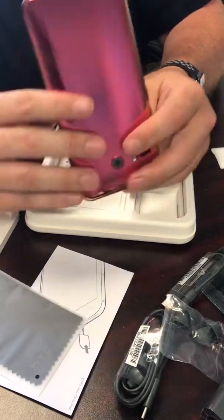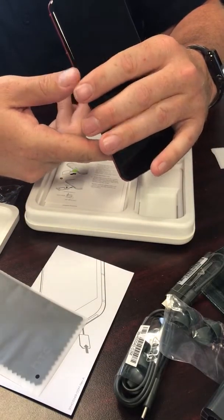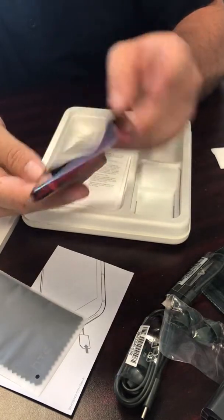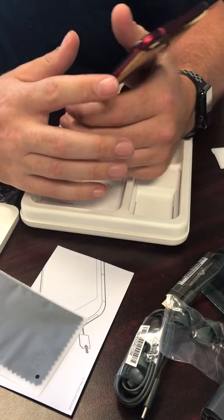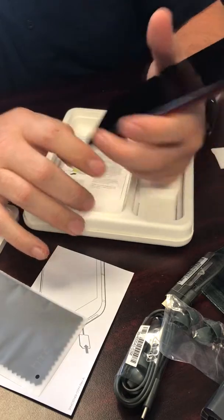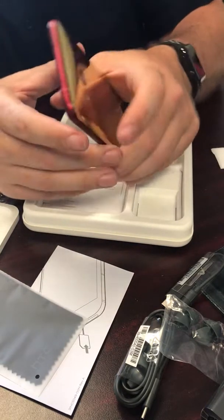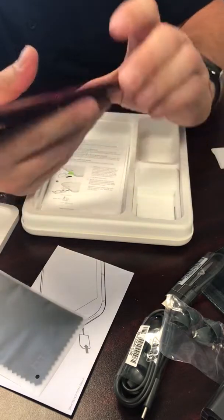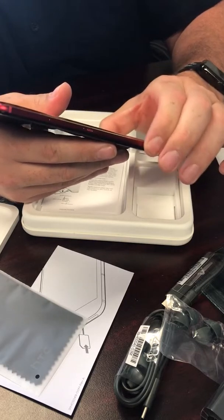The bottom just has your USB port, speaker, and microphone. The top has your microphone, SIM and micro SD card expansion slot. The right side of the phone has your power button and volume controls up and down. Fingerprint scanner in the front, and an all-black display with some curved edges. You can feel when you push in — you can actually feel the sense touch.